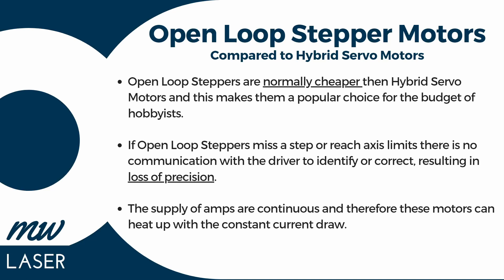Comparing open loop stepper motors to hybrid servo motors — open loop stepper motors are normally cheaper, which makes them a popular choice for hobbyists on a budget. However, if open loop steppers miss a beat or reach their axis limit, there's no communication with the driver to identify or correct it, resulting in loss of precision. The supply of amps is also continuous to open loop motors, and these motors can overheat with that constant current draw.